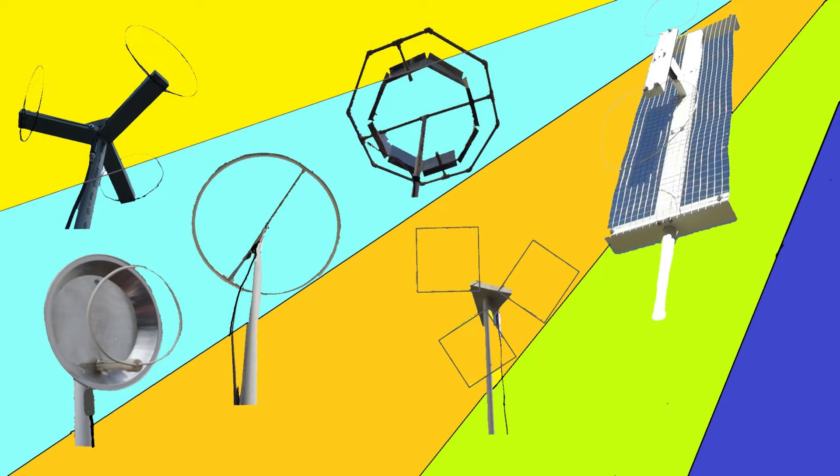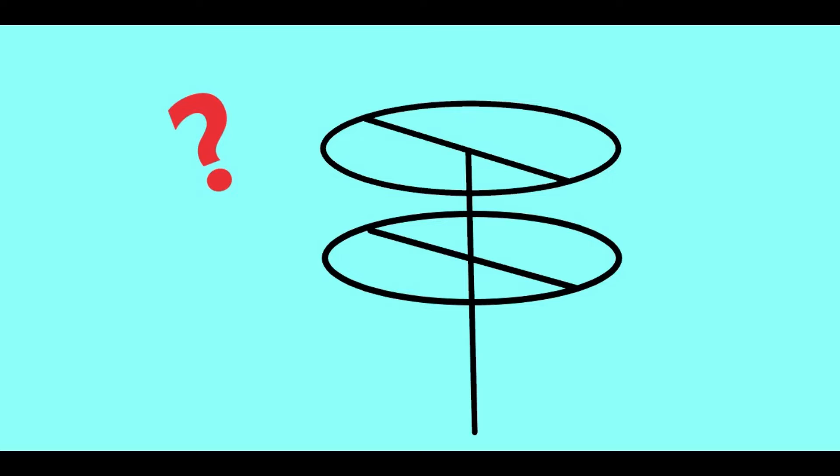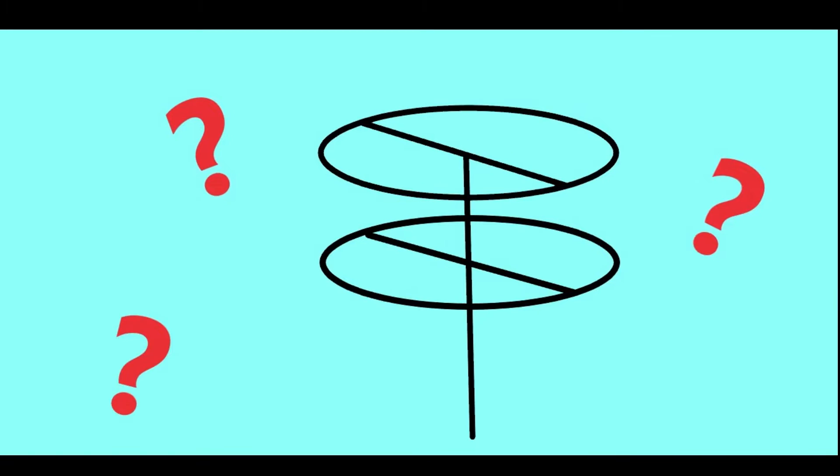Over the past year I have posted numerous videos on building your own television antennas. I've had a lot of comments posted and there is one question that is repeatedly being asked.